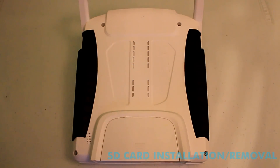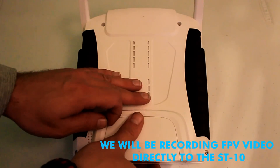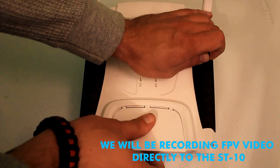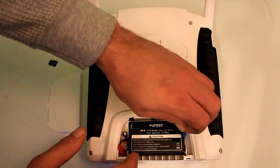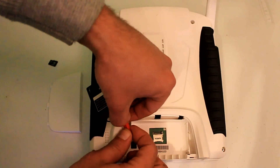I'm going to show you how to install and remove the SD card from your ST-10. The SD card is under the battery compartment. Go ahead and carefully pull the battery — you don't have to disconnect it, but if you want to, it's simple, you can just disconnect it right here.